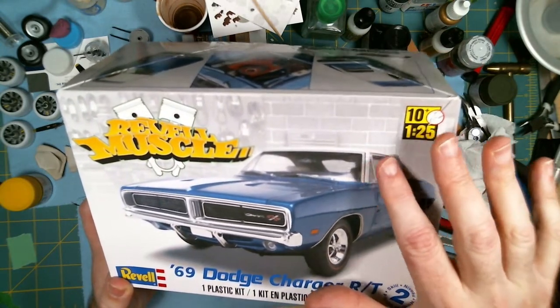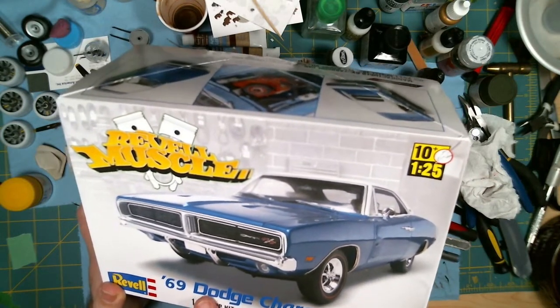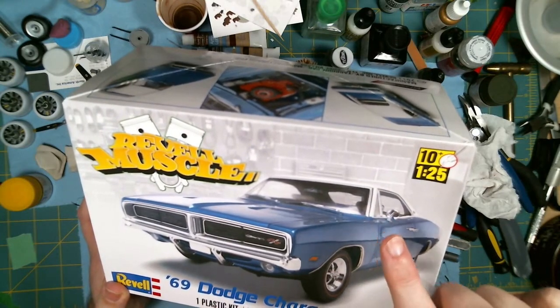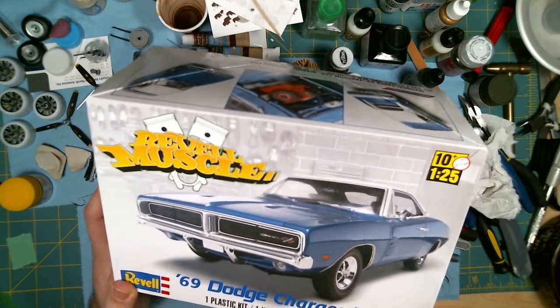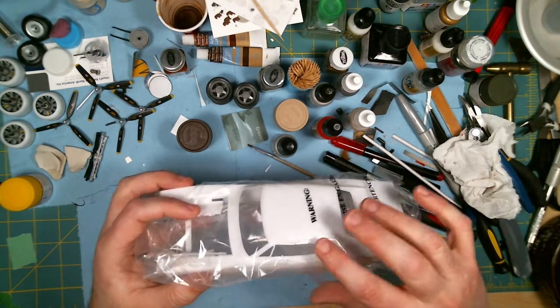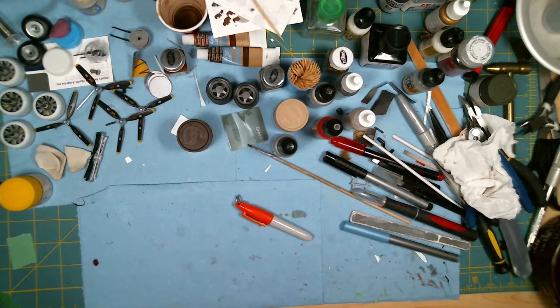If any of you have had this kit before, you know that this version of the kit — the 69 — comes with the vinyl roof, but if you buy the 68 Charger it comes with the hardtop instead of the vinyl top. So that's the body I'm actually using, the 68 Charger, which is this one here — no vinyl top. This is the body I'll be using.